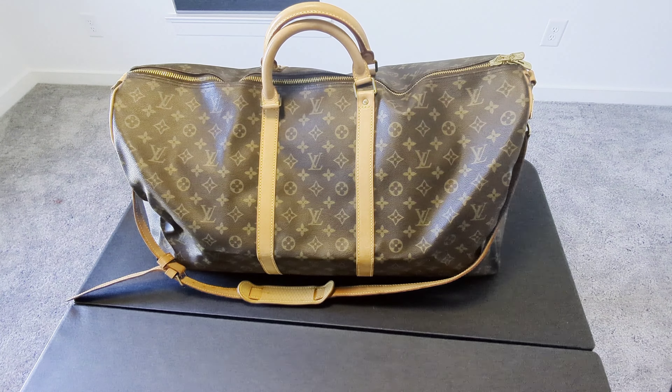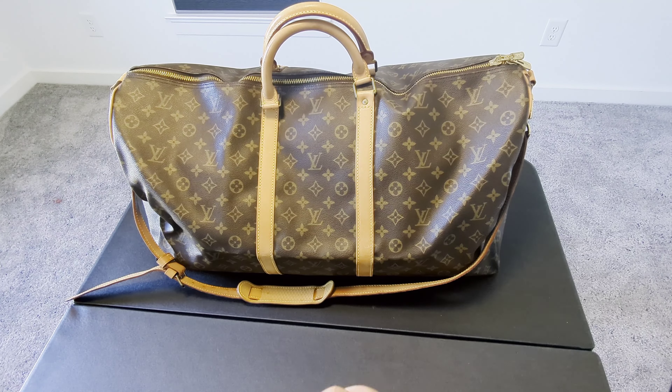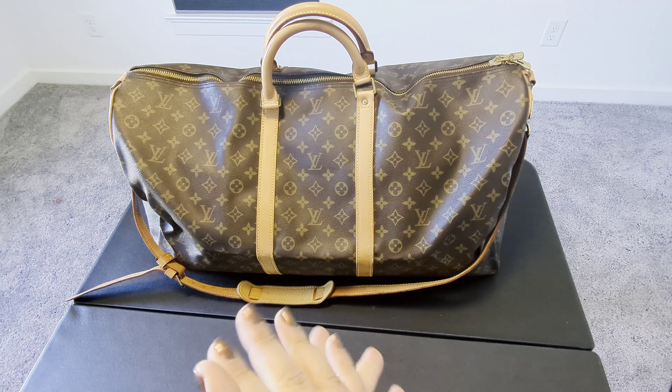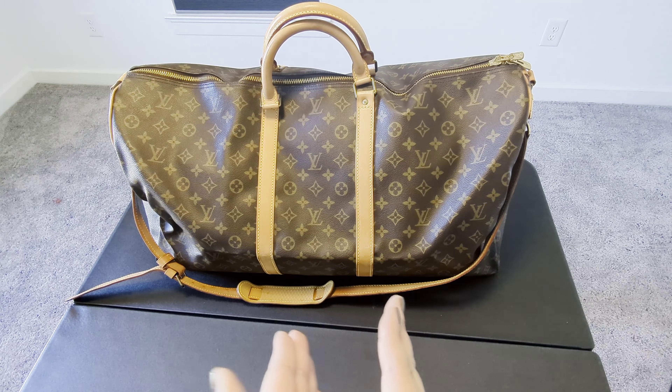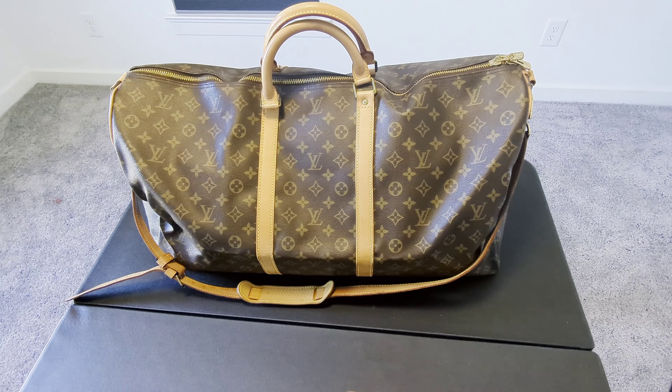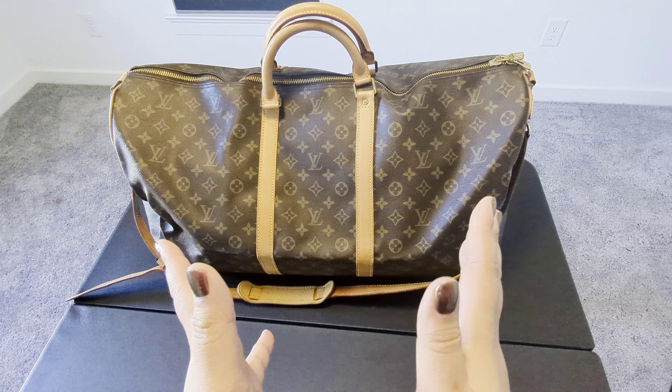Hi YouTube world! I am back with another video. I have the Louis Vuitton Keepall Bandoulière size 60 in front of me. I've had this bag for almost a year now and I bought this pre-owned from a reputable Japanese auction site. I want to show you what I can fit inside — I'm heading out for a weekend trip to Houston to visit some family. I'm packing pretty light and will also do a quick review after almost a year of use. So let's just jump right into it.